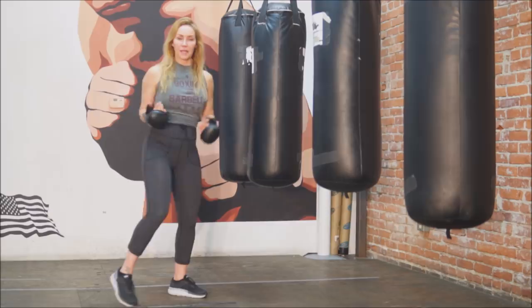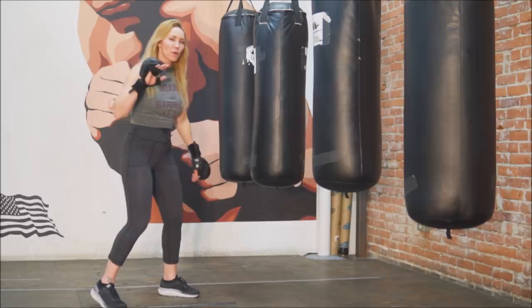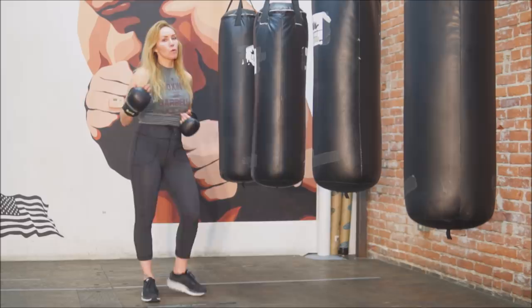First thing is footwork — just like with everything else, it's footwork. So I'm in my boxing stance, right foot is to the right, and both my toes are pointed slightly to the right as well. As I move around this bag, I'm going to step with my left foot to the left and then drag my right foot to the left as well. Step and drag.